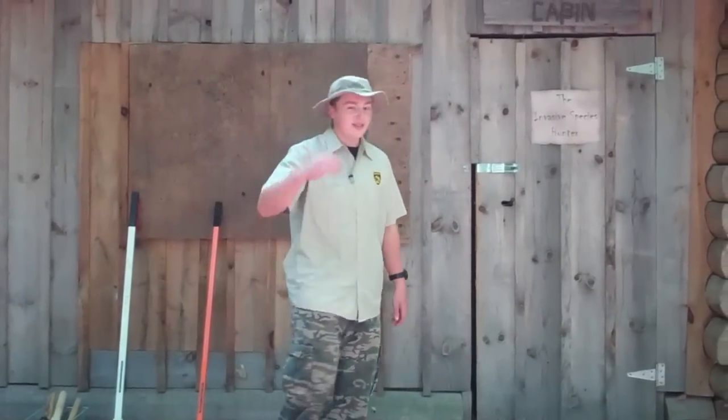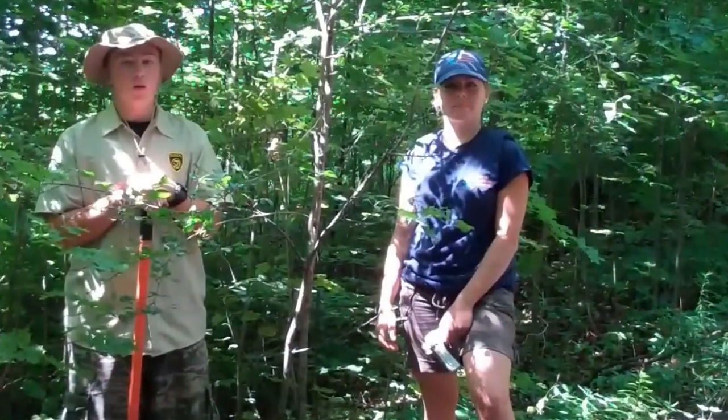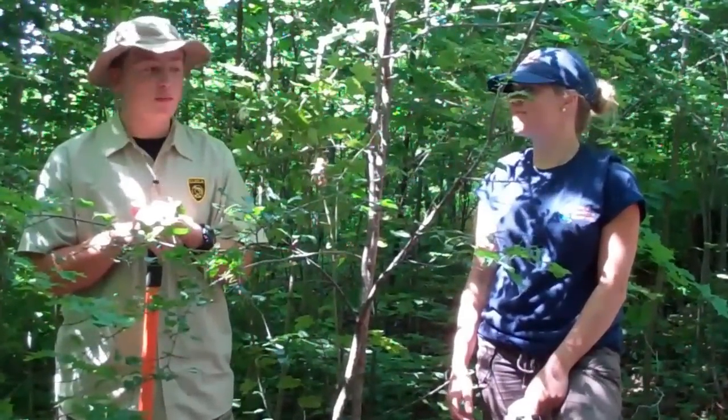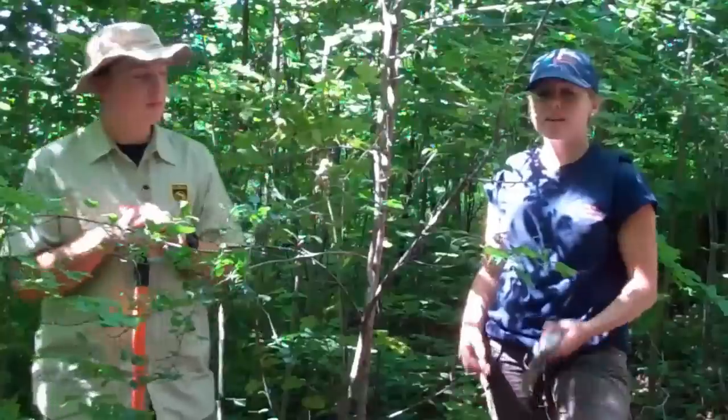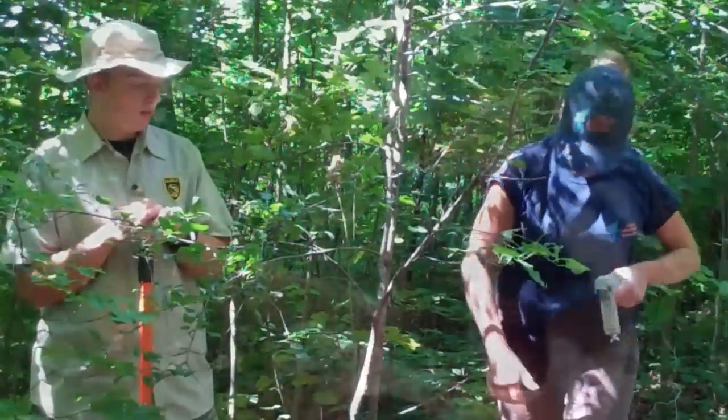Now I'm going to show you how to manage one of those trees. Come along. My mate Nancy is back to help us manage this tree. First of all, I'm just going to show you how to use a girdling tool on a buckthorn.